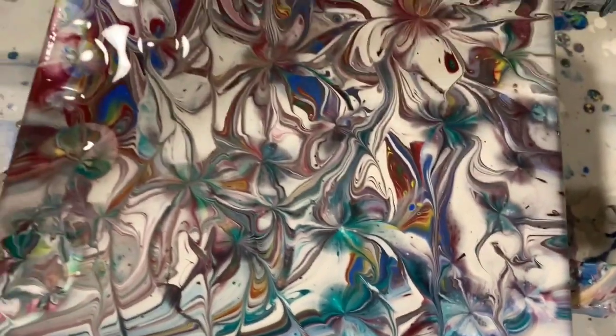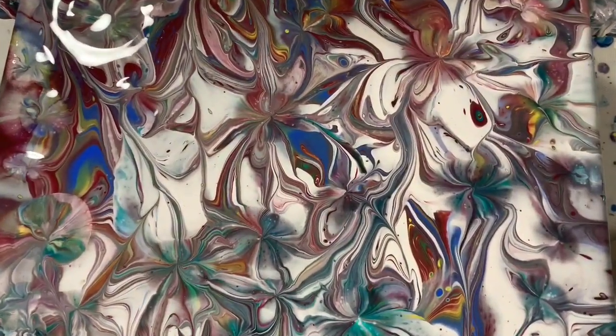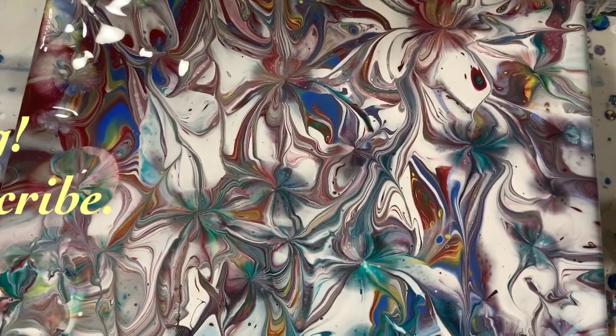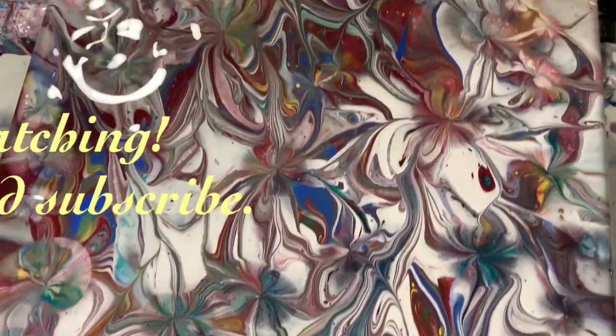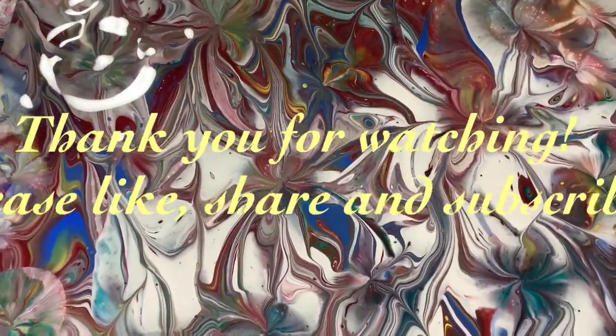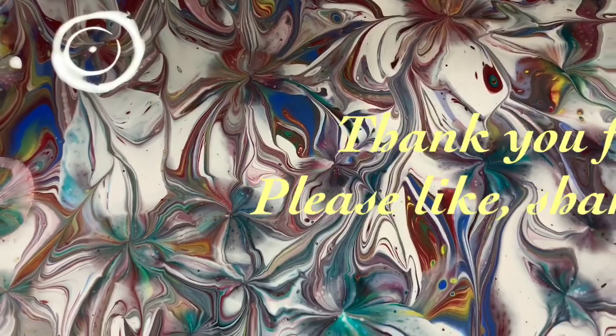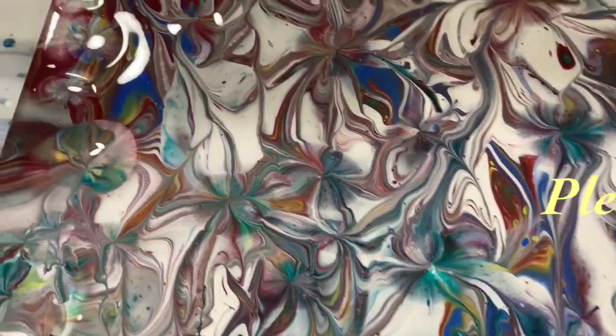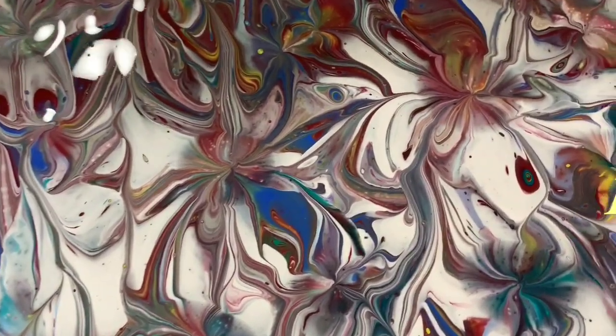So let me know what you think. Give me a thumbs up if you like this video and share it. Make sure you ring the bell and choose all so you know the next time I post a new video. Make sure you subscribe. And until next time, take care everybody. Bye for now.